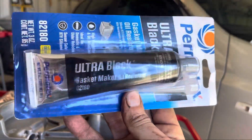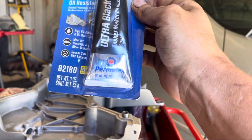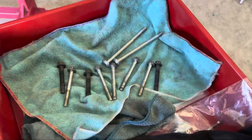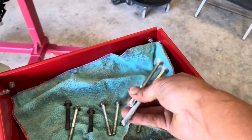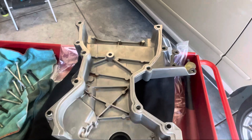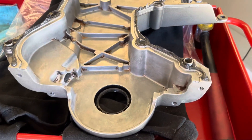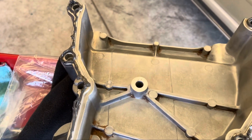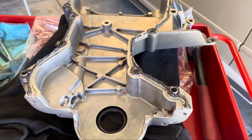This is the silicone I'm going to be using — Permatex ultra black. It's meant to be oil resistant; I've used it on a sump once before with no issues, so I'm going with it again. There are ten bolts ready to go. The plan is to get some silicone on the back of this cover. You don't need a whole lot because it's two machined surfaces going against each other — it's just to get that seal in between.